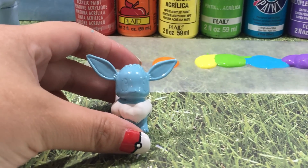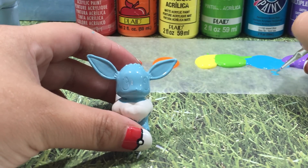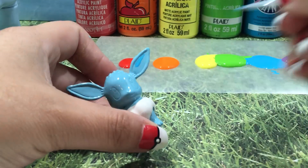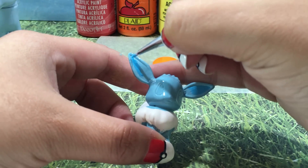I'm going to start off by grabbing a little bit of this darker blue color and fill in about three quarters of Evie's ears, right on the inside. This is a little bit light, so I'm going to go ahead and use two coats of blue paint here.